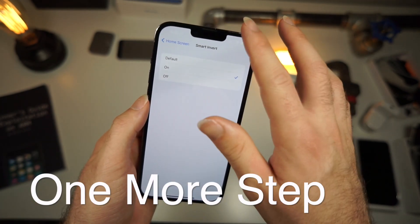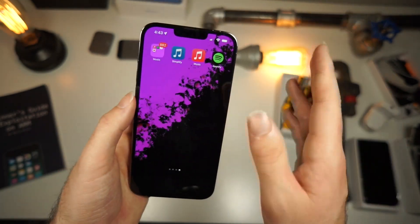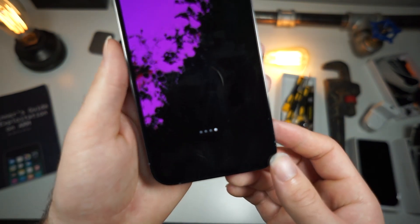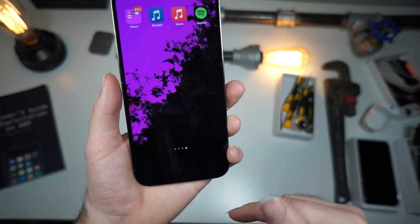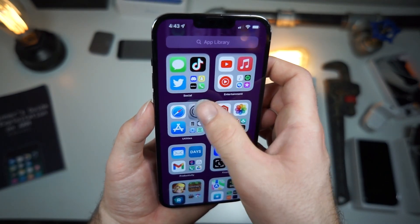From here you're going to want to enable Smart Invert. Now in the past, if you did Smart Invert on your entire phone you would get really weird display issues. There's one more thing we need to do to fully remove the dock — in video it looks like it's gone, but when you actually do it on your phone it's still going to be visible.